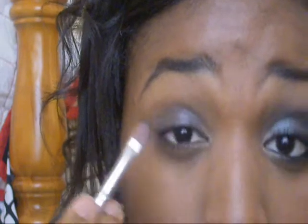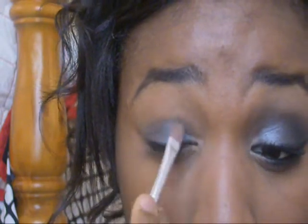Now we're going to take this ELF duo in Black Magic, and I'm going to take the gray side and just put that on my lid area. Like so. And as we pack on, we're going to blend over the lid. Don't blend upwards into the crease or above the crease, because there's a color that's just going to go there. Now we're going to take the 88 palette and just go over that gray color with this gray color right here.